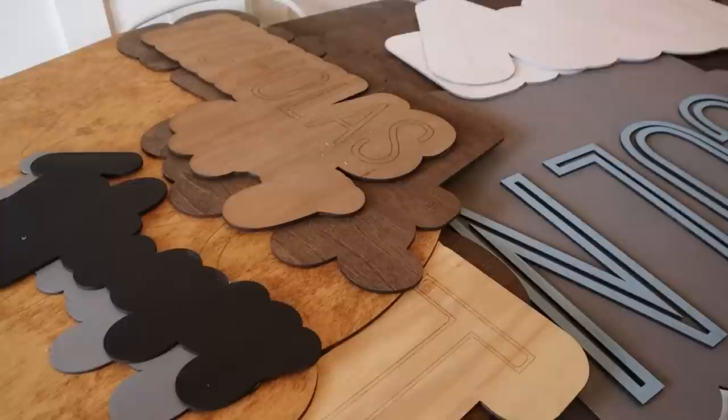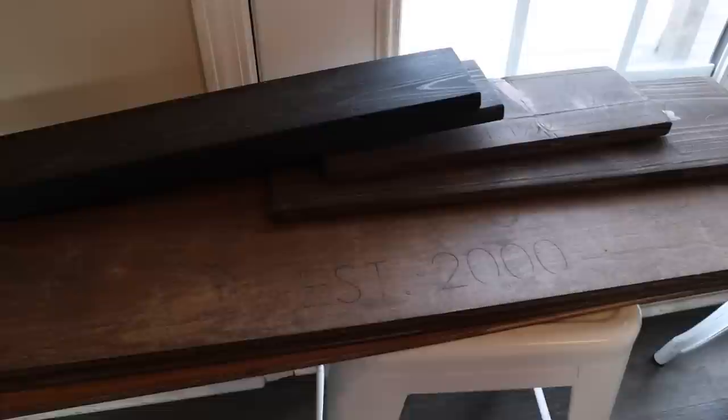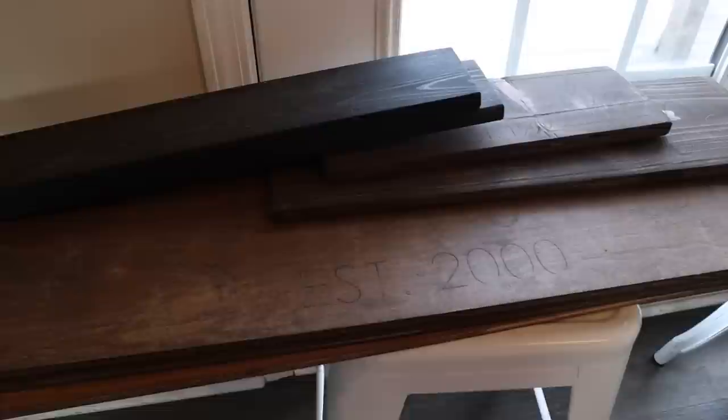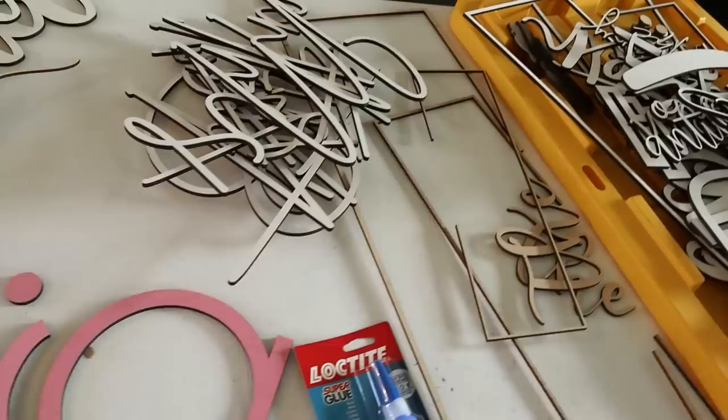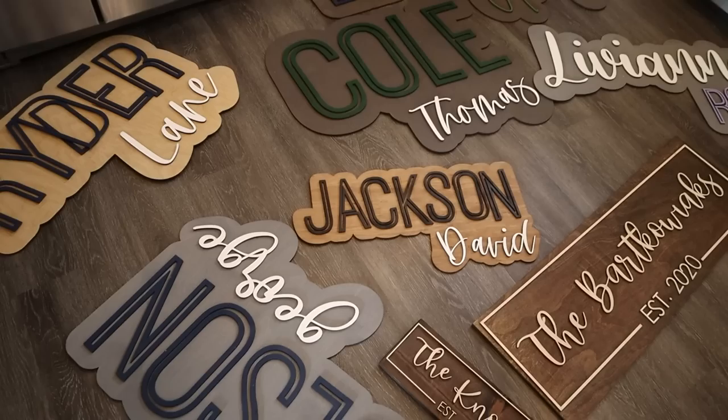On this table we have all of the signs that need to be glued — this style sign — all stacked up on top of each other. Over here we have all of our plank signs, like pine and the big signs that need to be glued up as well. These home signs right here are already finished, engraved, and just ready to be packaged up. We have all of our letters here and I'm going to organize them now so it makes it a little bit easier to match up to each sign.